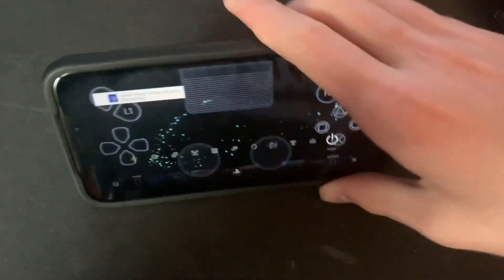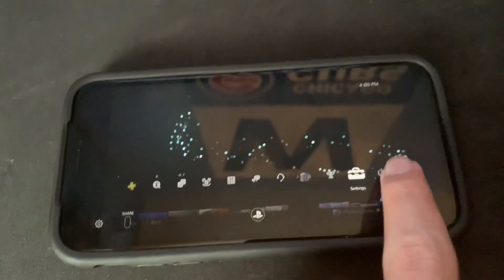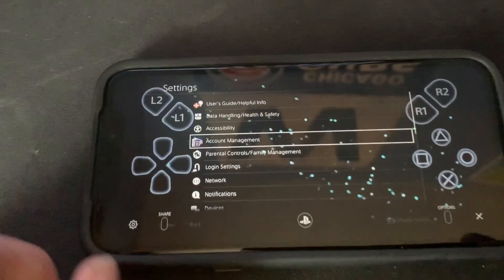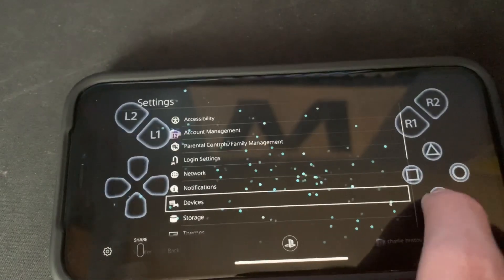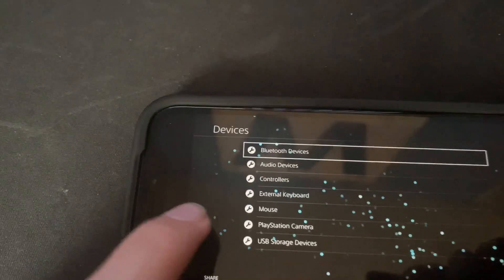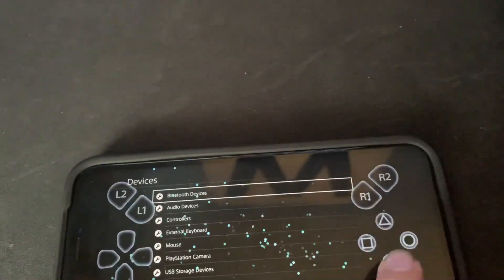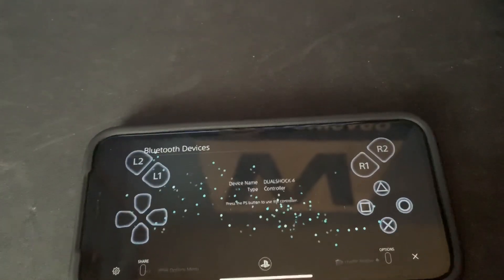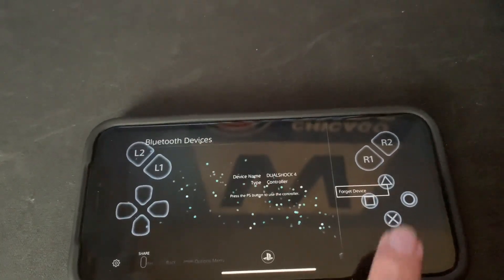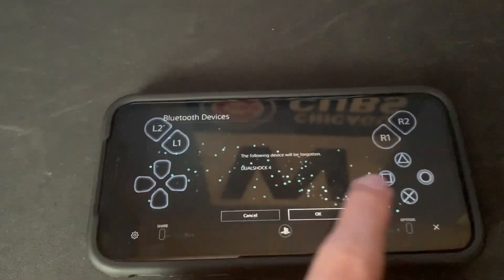Once you connect it, go on your app, go to Settings, click X on that, and go all the way down to Devices, click X. As you can see, I'm controlling it live here. Go to Bluetooth Devices — not Controllers — click X. You'll see the DualShock 4. Hit X, then hit Options, and hit Forget Device.